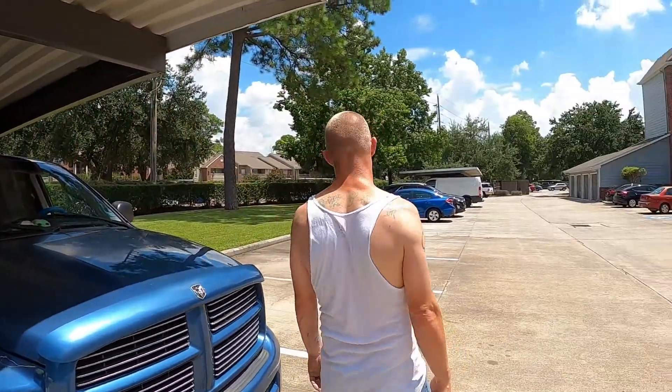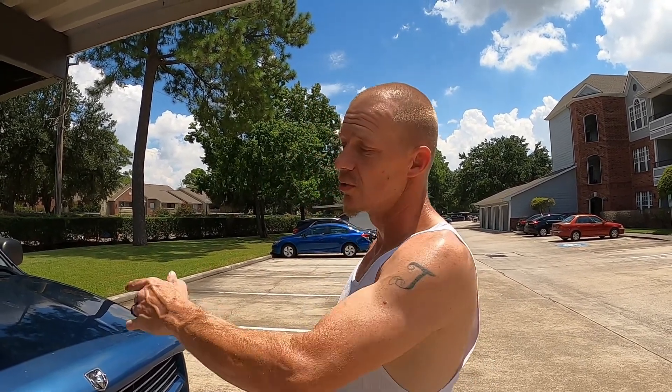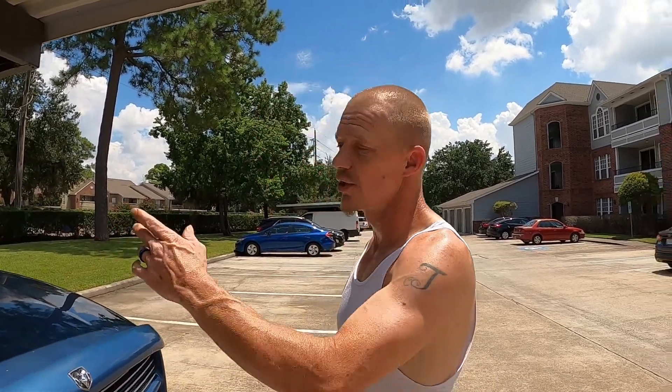Hey everybody, welcome back. We're out here today in the nice sun — 100 degrees — so we're going to work on this third gen and the fourth gen. We're going to start on this one. I want to change the lights out inside the interior — the dome light, the map lights. I went down and bought some cheap ones just to see if they would work, because I always see these videos where they don't work and they throw codes.